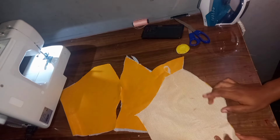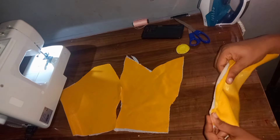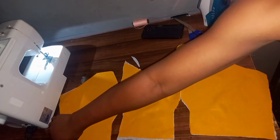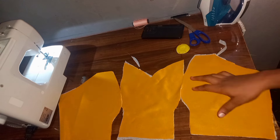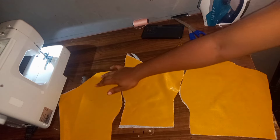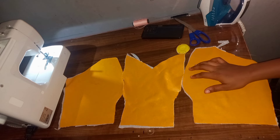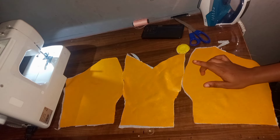I went ahead to place iron-on interfacing to it to give it stiffness. Now I'm going to join my pieces together — these are my three front pieces. I'll go ahead and join them together, and I will do the same thing for my lining piece. I'm not using boning/breaststroke for this — I'm going to be using a ready-made cup for this tutorial.